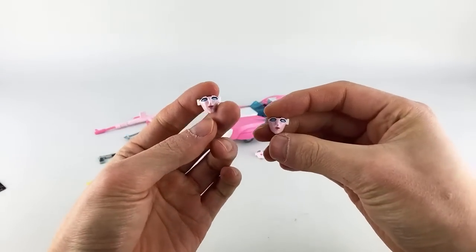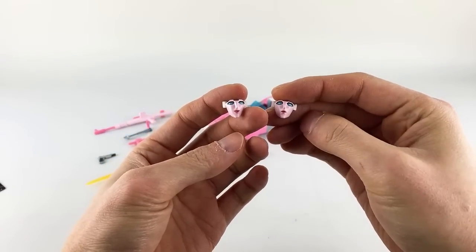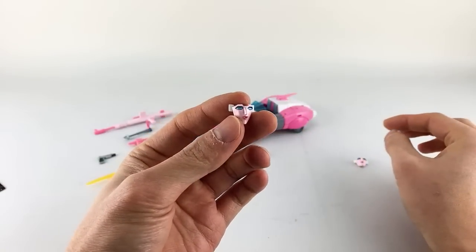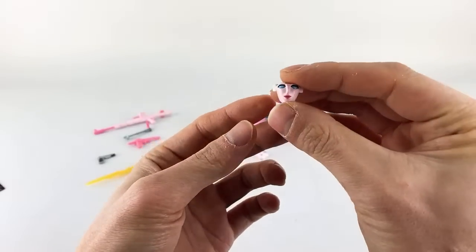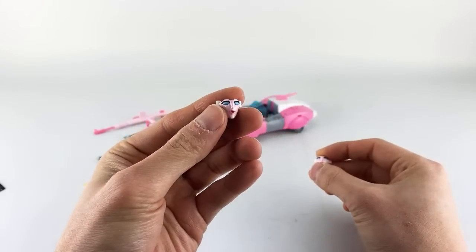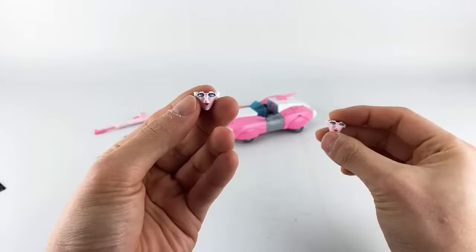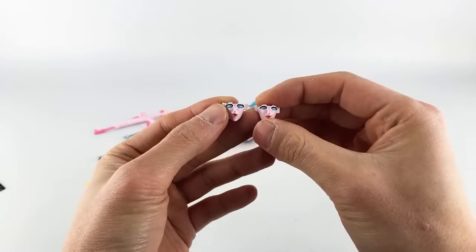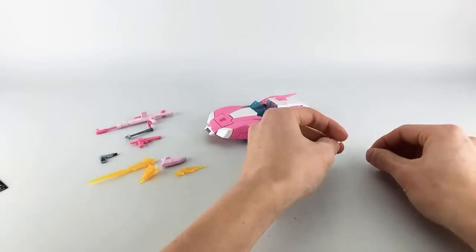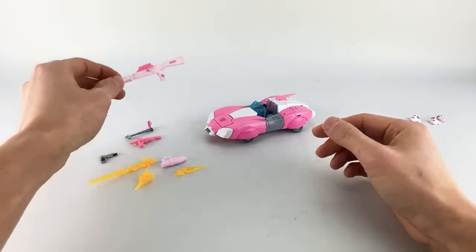Let's start with the faces. She has a concerned face, which reminds me of her look in the movie; a happy face with mouth slightly parted; an 'O face' — eyes wider than the other faces; and then a standard happy mouth-closed face. We'll put those to the side.